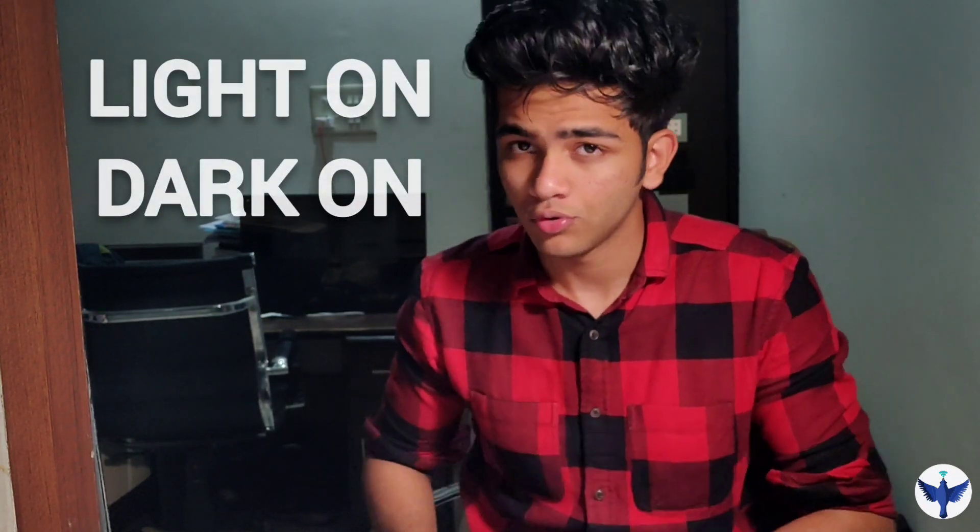Hello everyone, welcome to my channel 7th Sense. First of all I would like to apologize for not posting for very long. I'll be more active on this channel by posting more and more industrial products. This video is about a sensor manufactured by SICK OPTEX. It is a photoelectric sensor and I'll also be explaining the concept of light on and dark on mode.